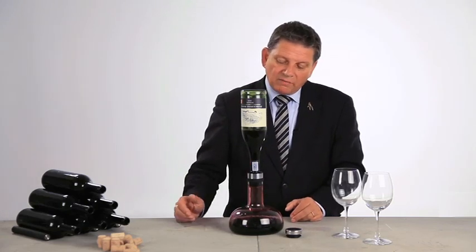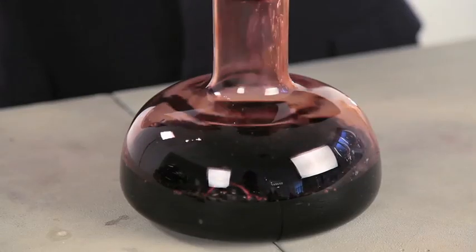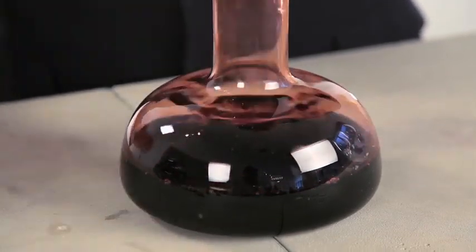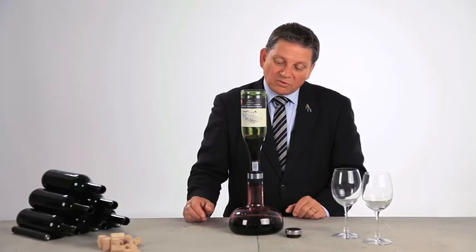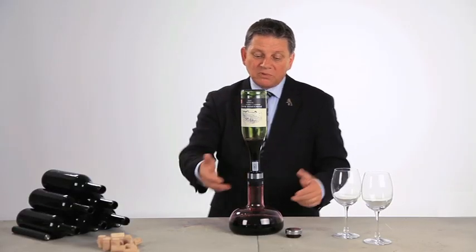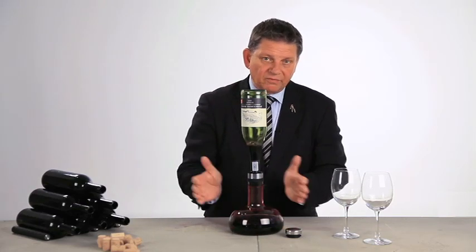So this is a brilliant invention, also because you have a beautiful shaped carafe. It's a typical Danish design, nice to look at, and it's really a brilliant thing. It works perfectly by emptying the bottle itself. You don't even have to put your hand on it because it's actually very secure.